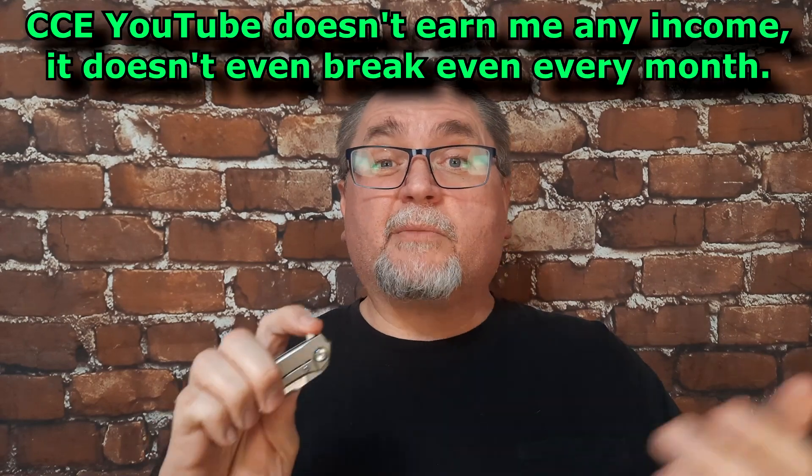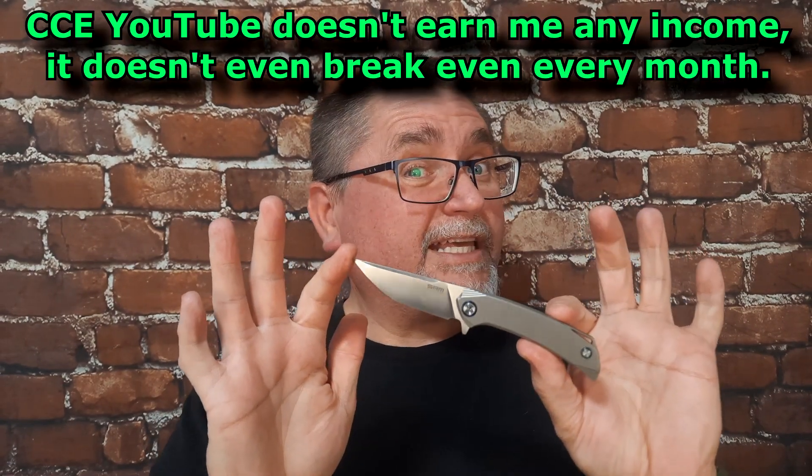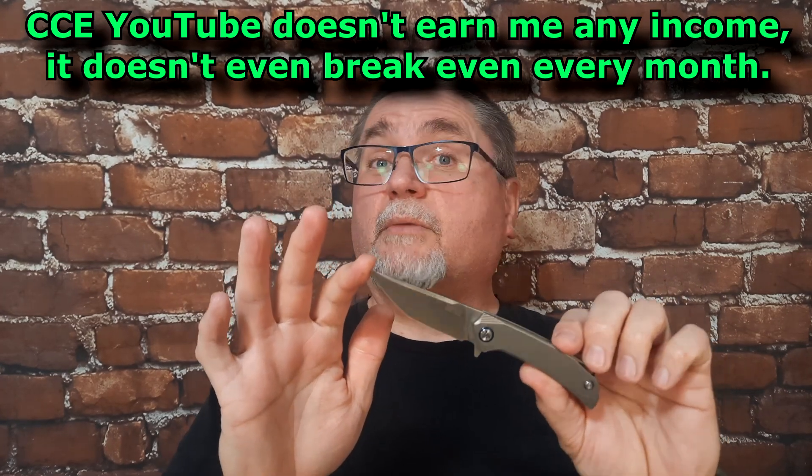I couldn't afford the biggest one. I live on a disability pension and I have to sell almost everything that I buy. But I love this knife so much I'm going to be keeping it for a couple of reasons. And if you want to know more about it, stick around for the review.